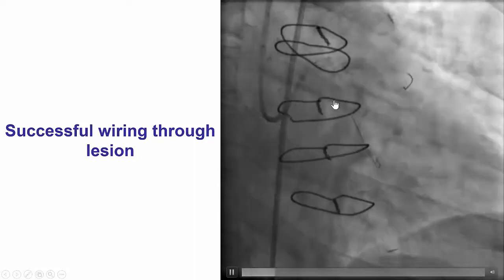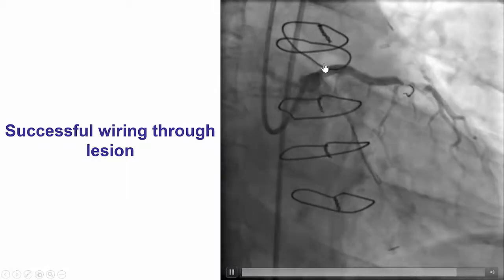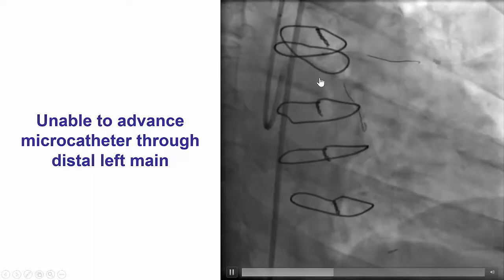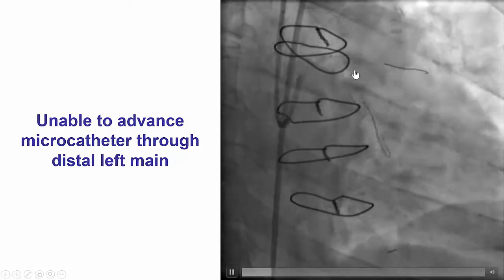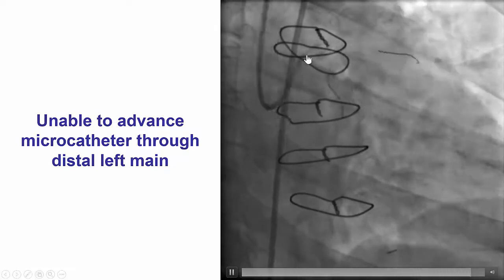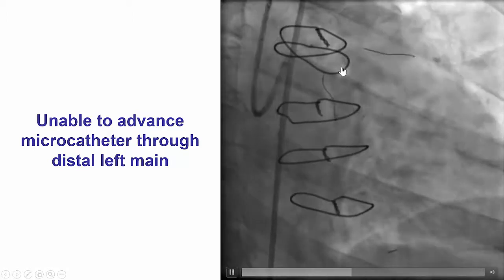We were able to subsequently advance the wire, which is now into the circumflex. However, the next step was to advance a microcatheter and change it for a soft guidewire. However, the microcatheter would not advance past the distal left main. The most likely explanation is that the wire had entered through the struts of the recently placed left main stent.